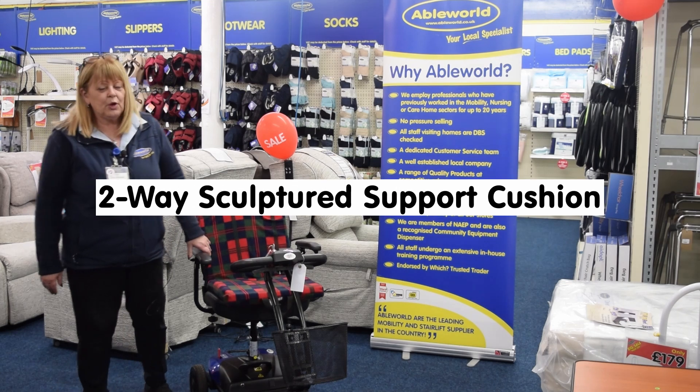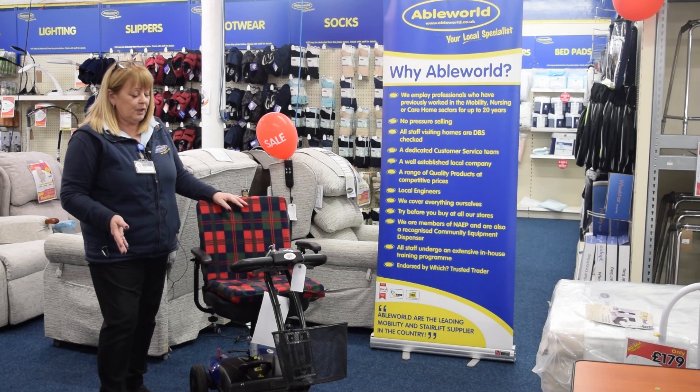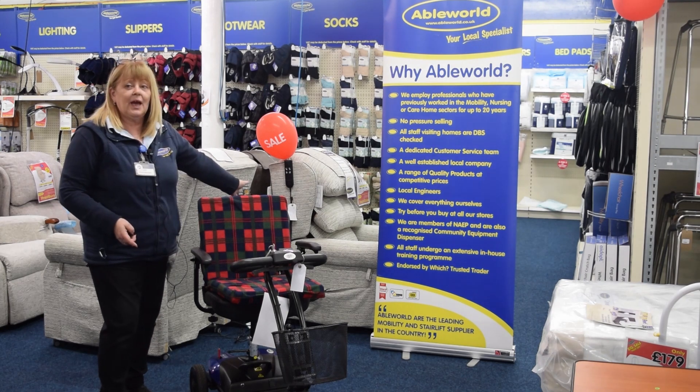What I'm going to show you today is what we call a two-way support cushion. You can either use it on a scooter, a wheelchair, or even on a riser recliner chair.